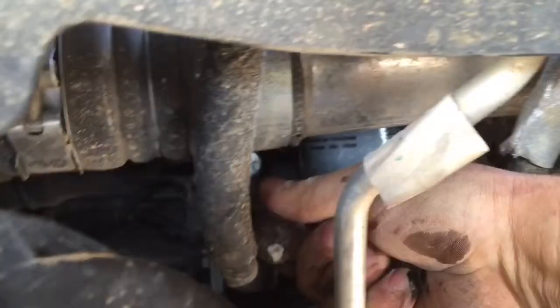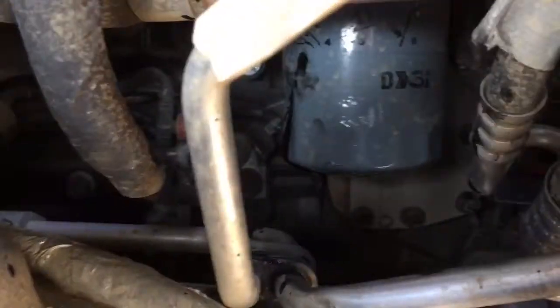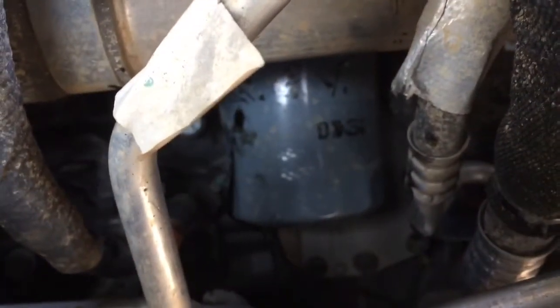And twist! I'll bet the Ram dealer didn't bother oiling the filter gasket. Inconceivable — to borrow an old movie phrase.